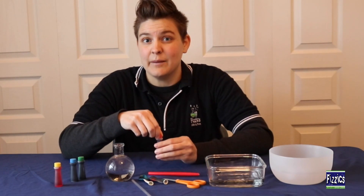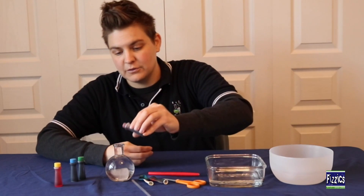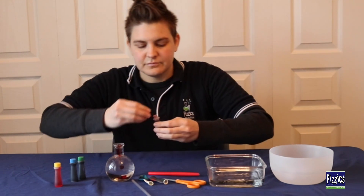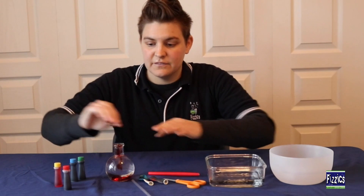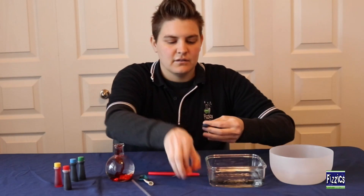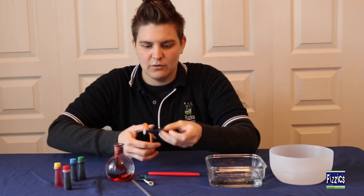So that we can see what's happening with our thermometer, I'm going to go ahead and add a few drops of food coloring. We'll let that sit while we prepare the lid. We need this thermometer to be airtight, so I'm going to use a balloon — I've got water balloons here.